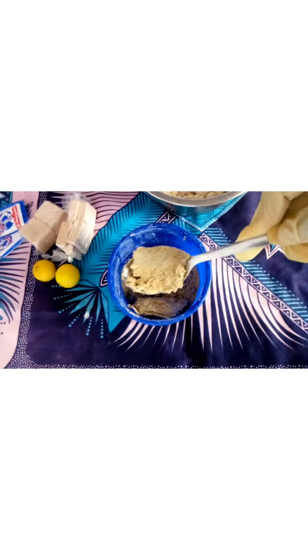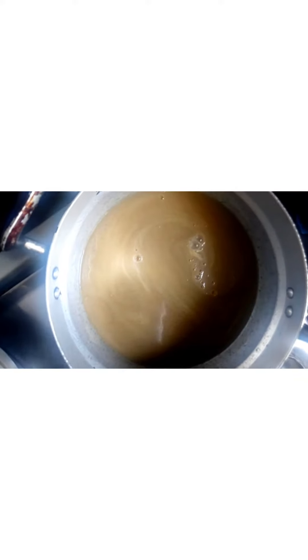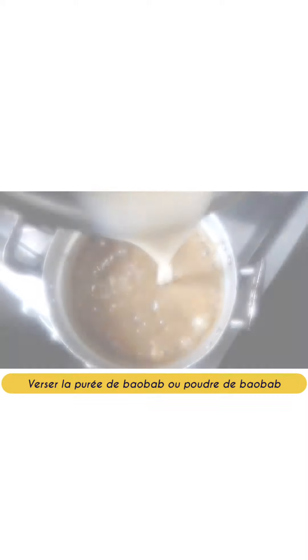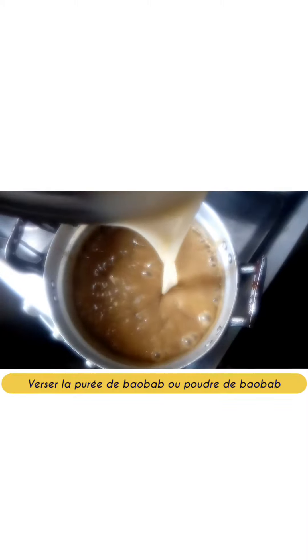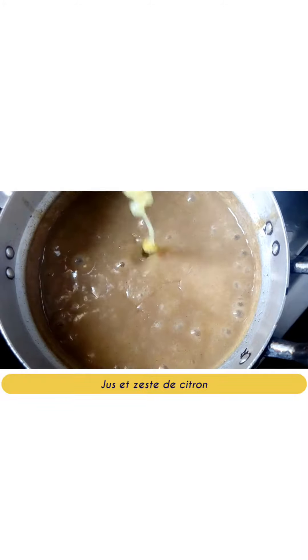We will also prepare the mashed baobab, or bouye. Then dilute and pour into boiling water. Also pour your mashed baobab powder, add the juice with the lemon zest, as well as sugar.